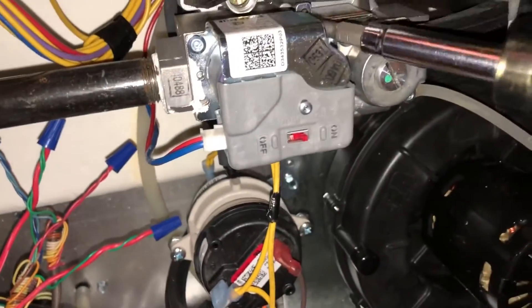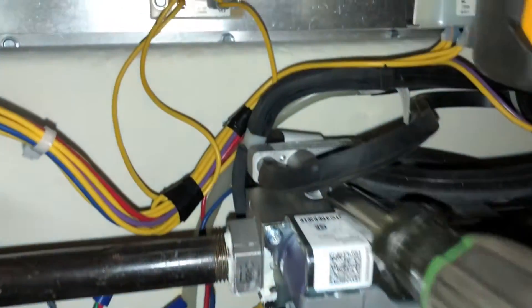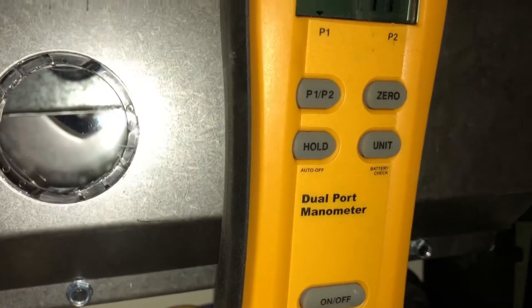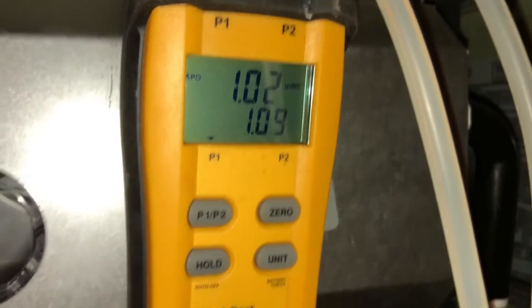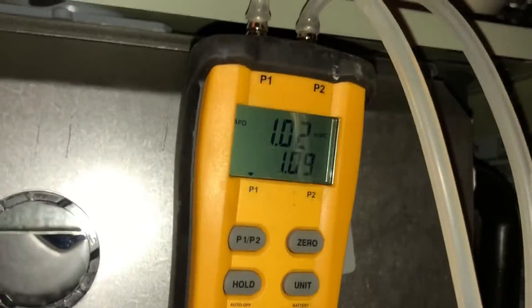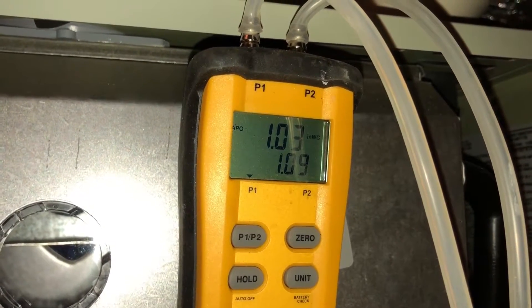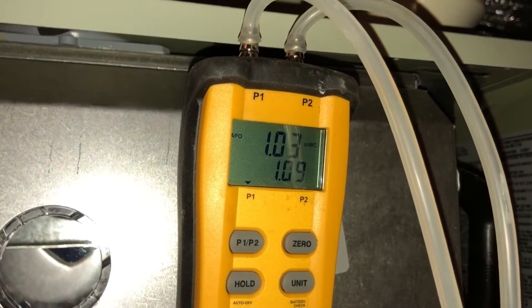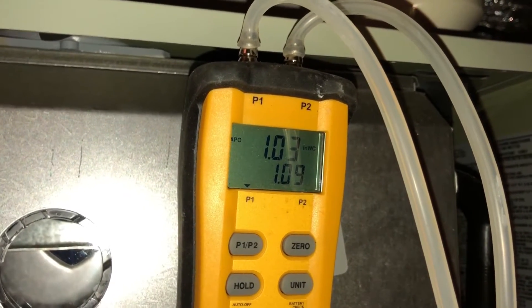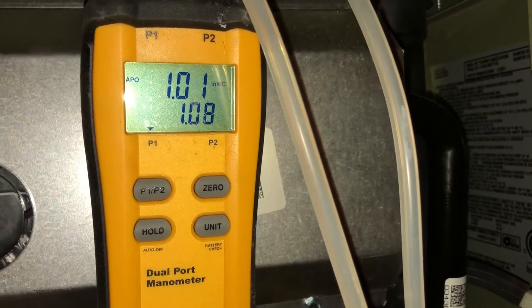As sensitive as this thing is, sometimes I end up just accepting close enough. We'll turn it in just a very small amount and see if we can get it dead on our target. It's pretty hard to achieve — very sensitive. There's 1.02 — back up, back down. That is pretty close, so we are probably just going to leave that. Pretty good.